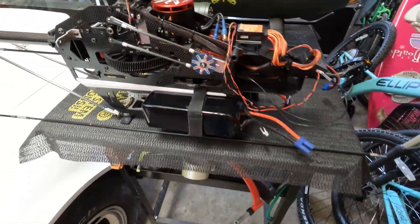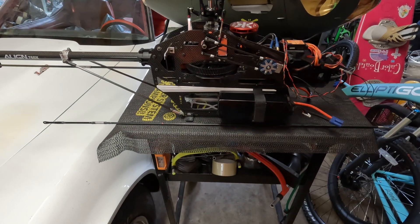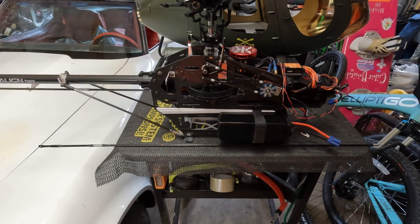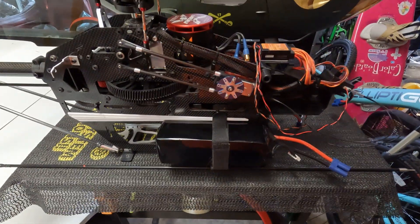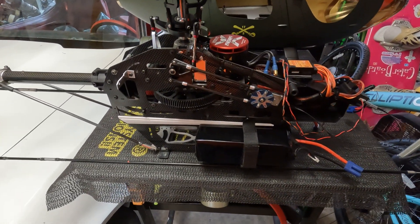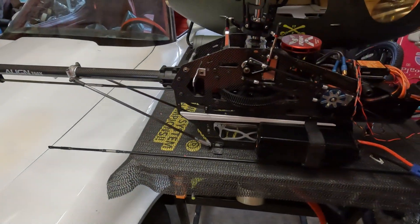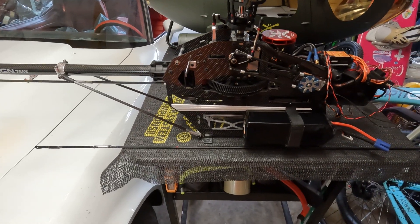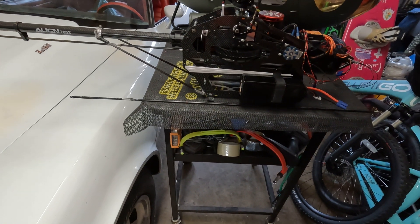These bolts come through there and that lines up perfect, so I think it's going to be good. It's just so much work to get it to this point. I'm going to get the speed control, bolt some skids on it, and just make sure it flies okay like this before I put it in the fuselage — because I made so many modifications with the length of the boom and everything.